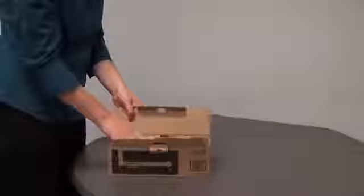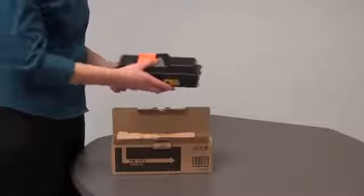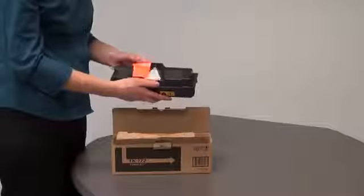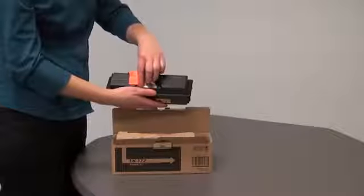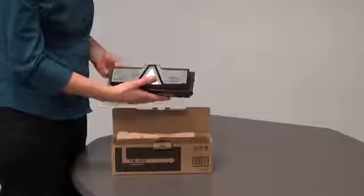Remove the new toner container from the toner kit. Gently shake the new container from side to side several times to evenly distribute the toner inside the container. Remove the label from the new toner container prior to installing.